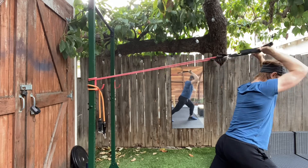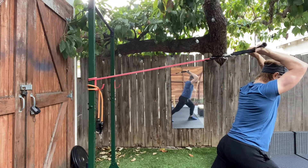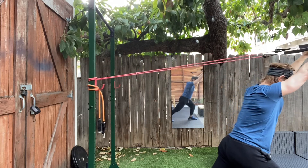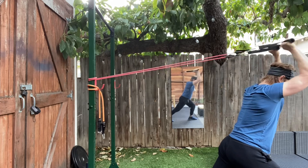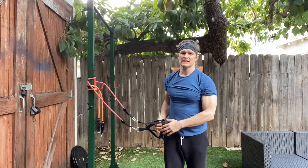Try not to allow a lot of excess movement. Lock it in place overhead and fully extend the arms. And that's your resistance band overhead tricep extension.